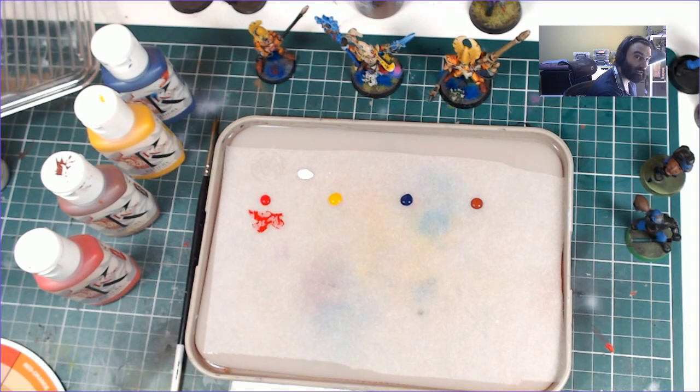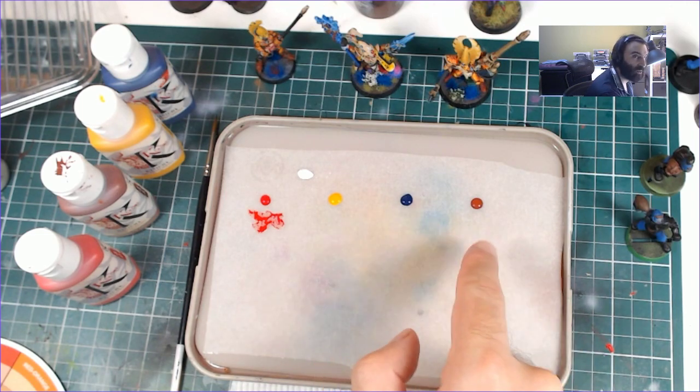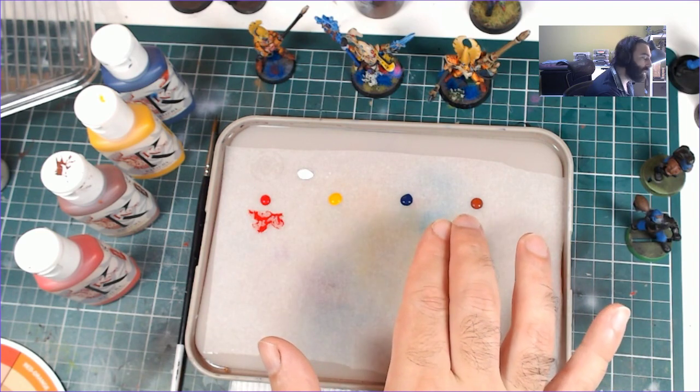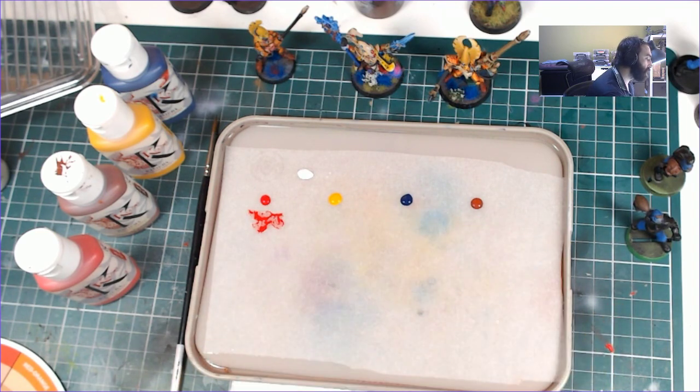To get something brighter, you would add white or yellow. To get something darker, you would add blue, brown, or black — and you can make a black out of blue and brown. Then after matching the value, you want to establish the colour, right? The hue.